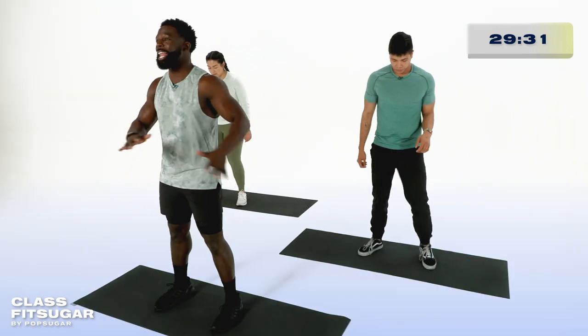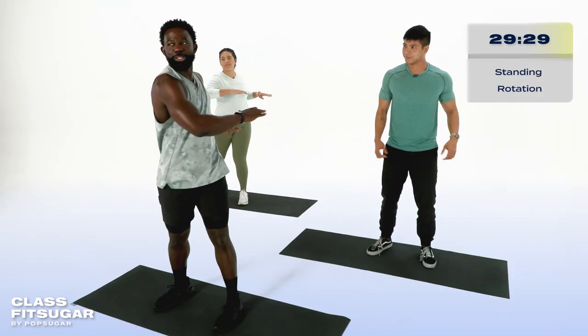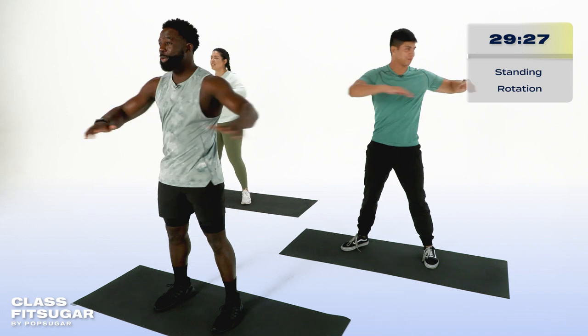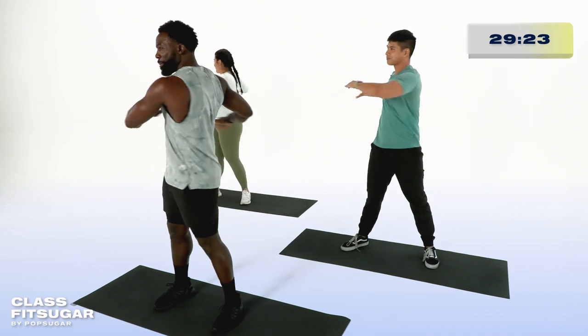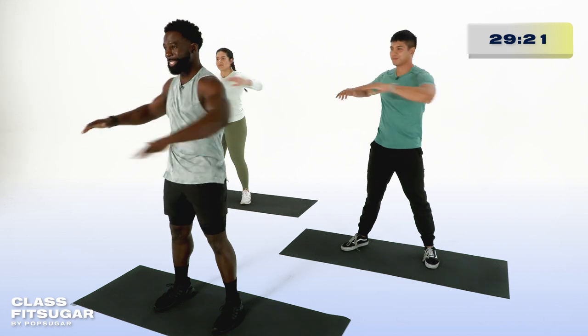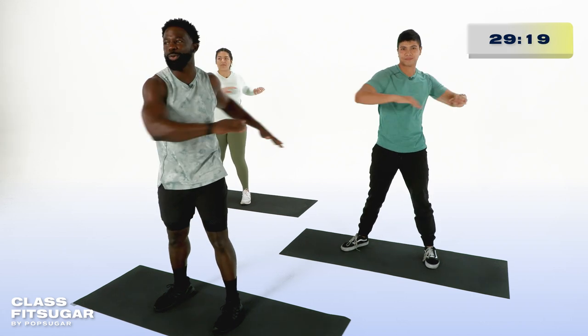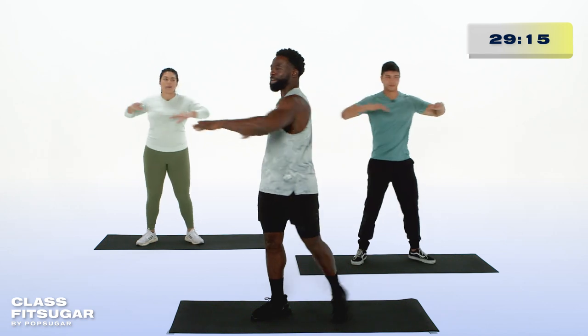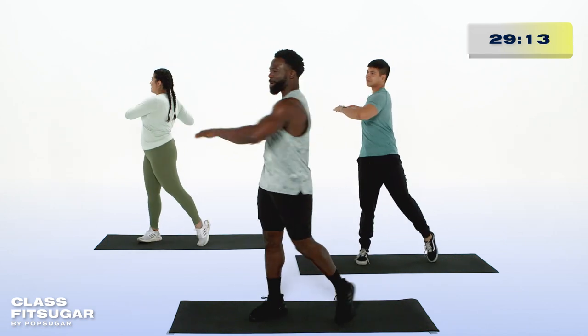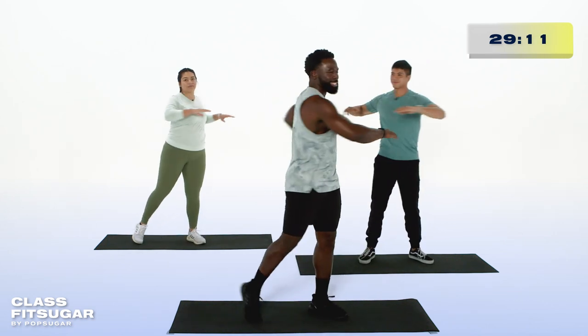Keep those feet shoulder-width apart, and now hip rotations. Turning from one side to the other, we keep those feet flat on the ground. We awaken the spine, and remember, full, deep breaths. If you feel good, twist a touch farther by lifting that heel and rotating even greater, finding that balance throughout. Looking good, athlete.